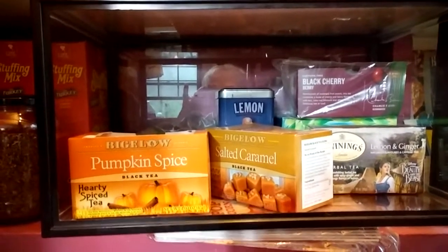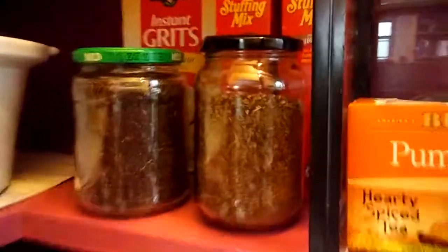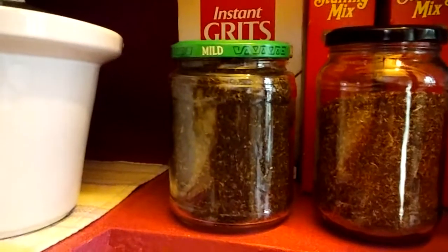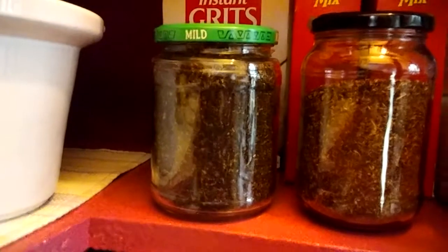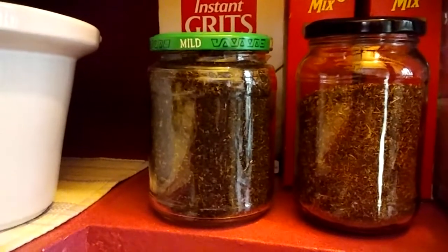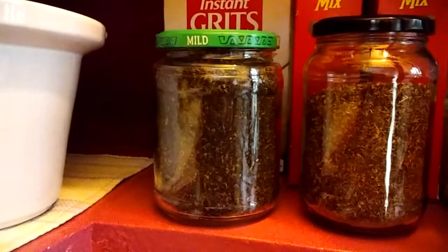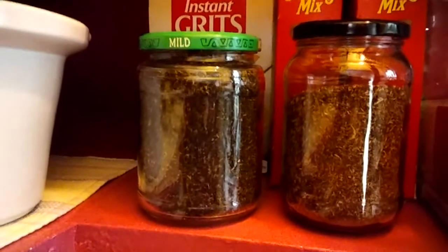So what I ended up doing was making my own tea spice blends. This one with the green lid has the different kinds of black teas that I had, and I mixed them together. Some have a little other flavor added, but mostly it's just the black tea itself — different Bigelow, Twinings, just different brands that I had.